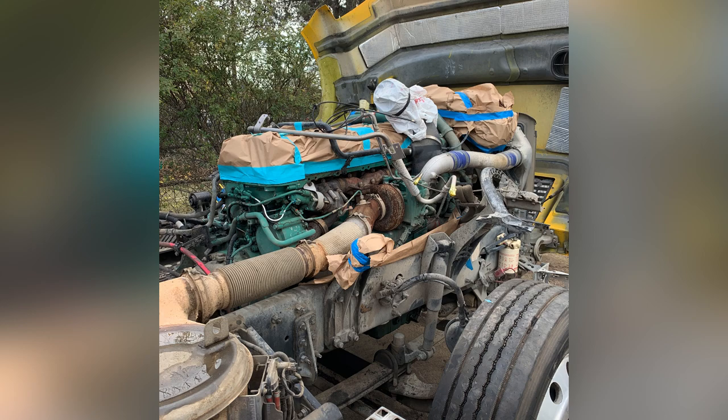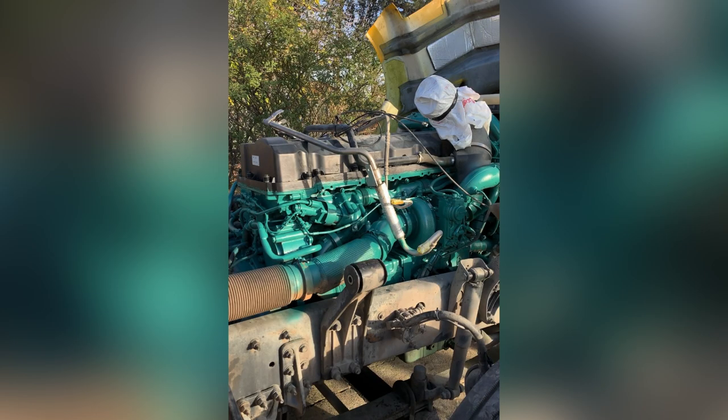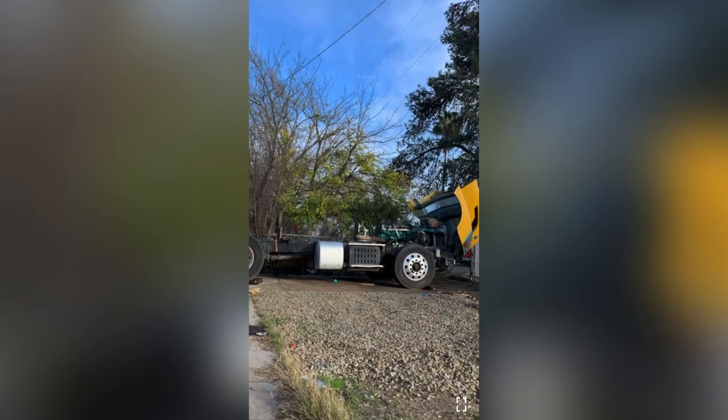Got the engine all masked up ready to paint, then got it all painted up. I ended up getting the spray paint at the Volvo dealer — it was about seven bucks a can. Now here comes the fun part: I got the old cab off.